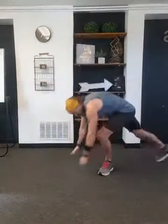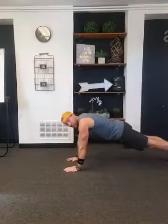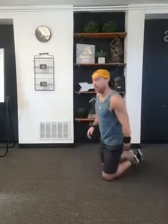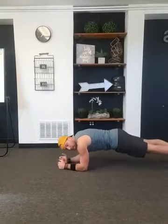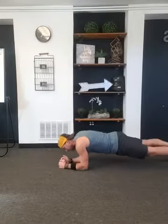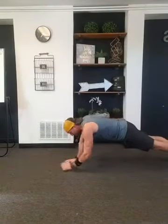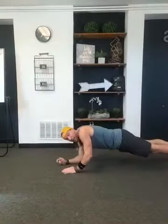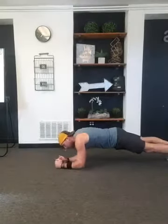Next exercise: plank ups. Down into plank on your forearms. From your forearms you're going to push up onto your hands, and then go back down. I want you to alternate — press up with your right hand, go back down; press up with your left hand, go back down. We've got 30 seconds on the clock. Keep your back flat, your feet are shoulder-width apart. Try not to rock your hips. If you need a rest, hold that plank — hold it steady. Otherwise push yourself through a little bit more.